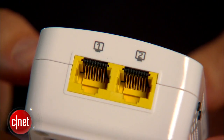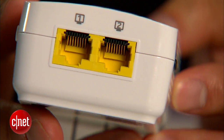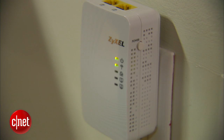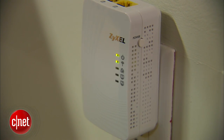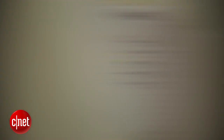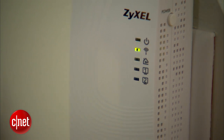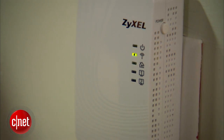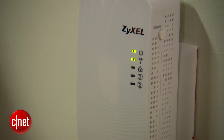Now the Zizel here is actually a two-port PowerLine adapter, meaning if you have a PowerLine-ready network at home, you can plug this into another power socket and then you can add two more wired devices to your network. On top of that, you also have a built-in Wi-Fi network, so you can also add other Wi-Fi-ready clients to the network too.